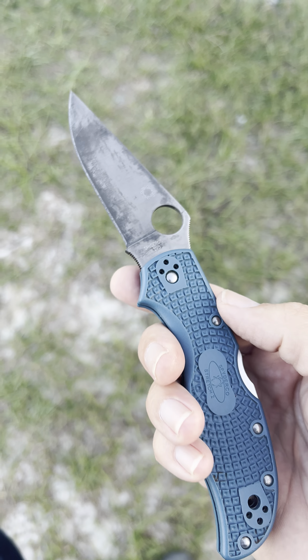Especially if you like four-finger choils. This is a little more robust than like an Andela, which is a great knife, but I like a finger choil. I like a little bit beefier build like this one has. It's kind of like an FRN PM2 — very similar to a PM2. It's just such a great knife.